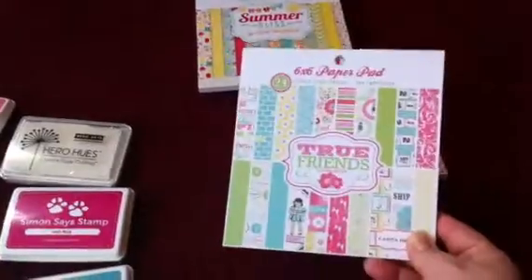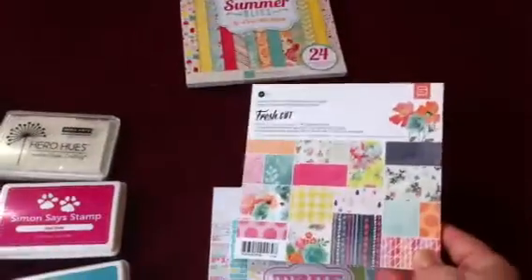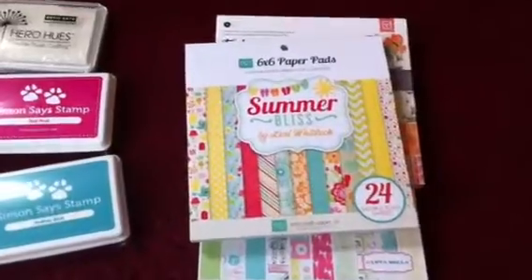I did get a 6x6 paper pad, True Friends, and I'm going to go fast, I'm sorry. Basic Gray, Fresh Cut, and Summer Bliss by Lori Whitlock.